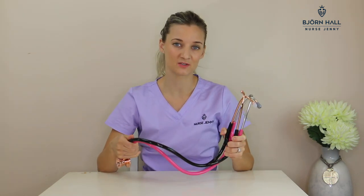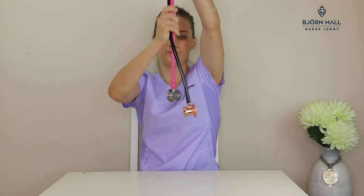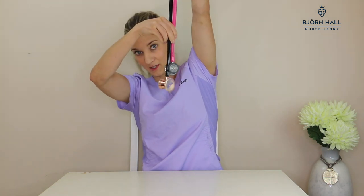Tubing length: the MDF stethoscope is 75 centimetres long which is 29 inches, and the Littmann is 69 centimetres long which is 27 inches. The difference is that much.